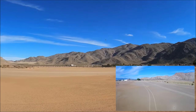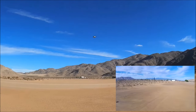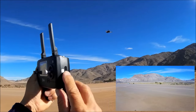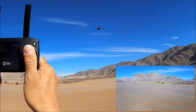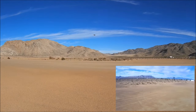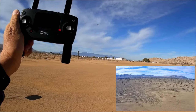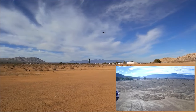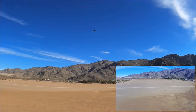Before we get started with the distance test, we're going to check out the Atti mode or sport mode on this quadcopter — I forgot to do that on the review video. We are in GPS mode at the moment, so when I let go of the sticks it'll come to a hover, GPS hold position. Now let's turn off GPS. As you can see, it is starting to drift a little bit — there's barely any wind here. But when I let go of the sticks, it will still try to lock horizontal position — that is the optical flow sensor working. So you can fly this indoors and still have position hold.